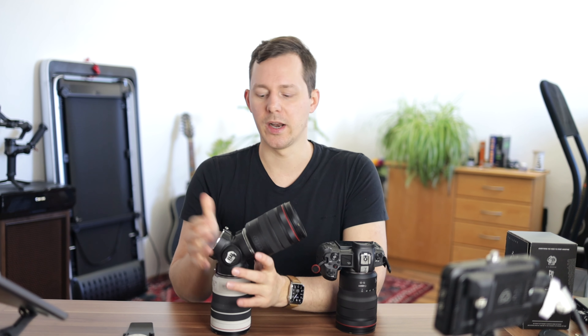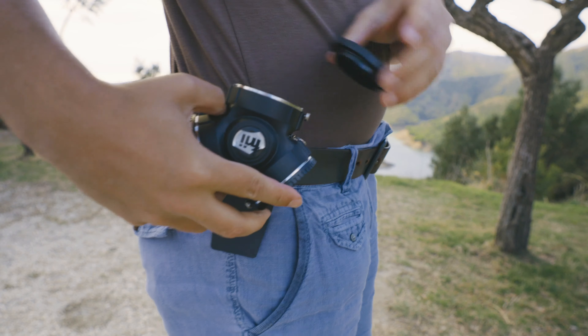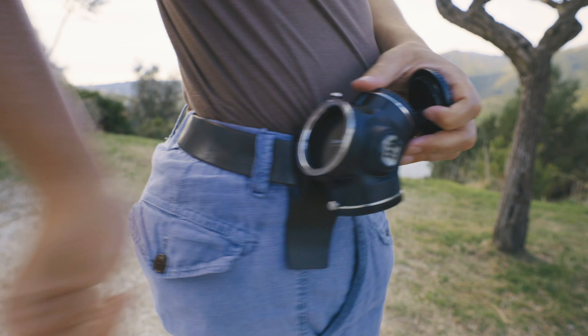I did find one particular issue that I thought could have been designed better — I also communicated this to them, and maybe in a version 2 it will be addressed. It has everything to do with the RF mount they built here. From what I understand, the RF mount spec is not really public, so they had to measure out their own data to make this RF bayonet connection work for RF camera lenses.